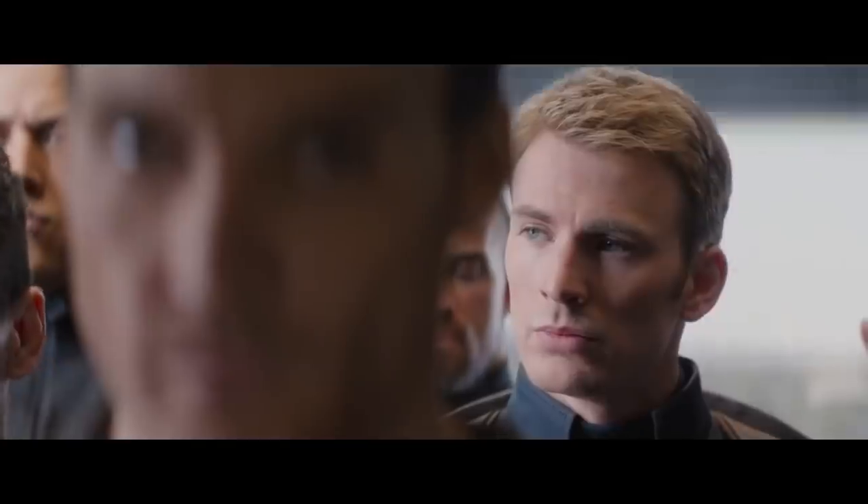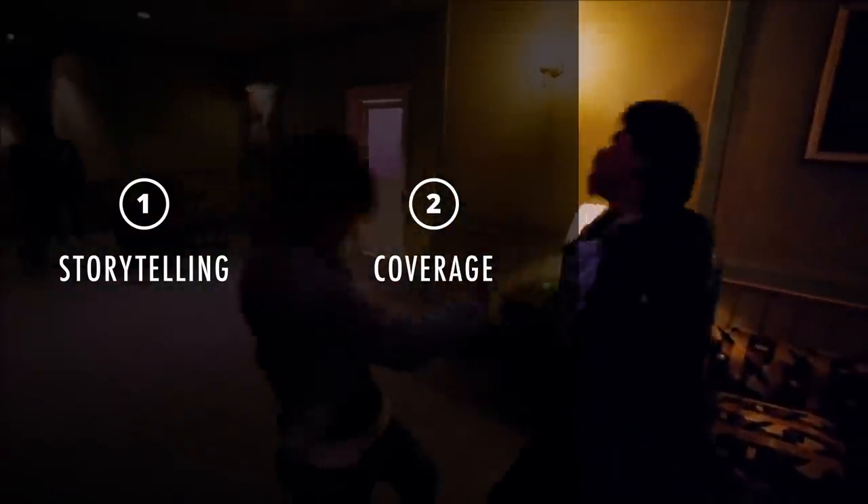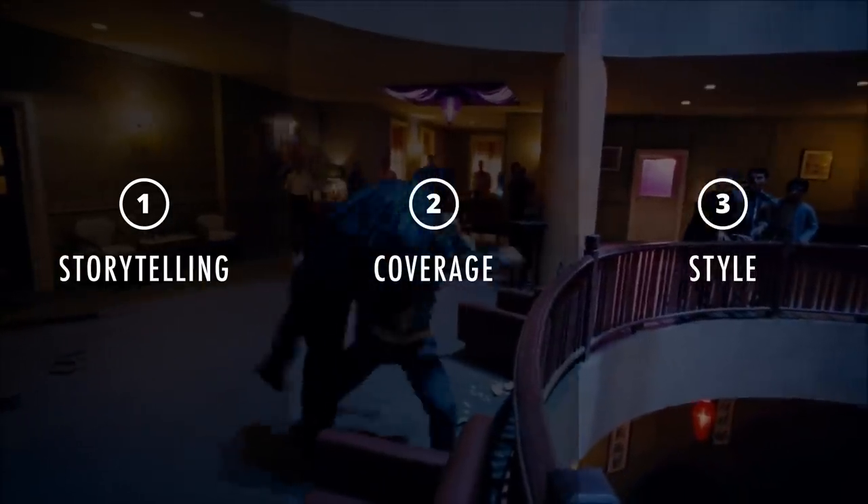To make a truly great fight scene, there are three things you should consider. Number one: plan your storytelling. Number two: plan your coverage. And number three: add some style to your scene.